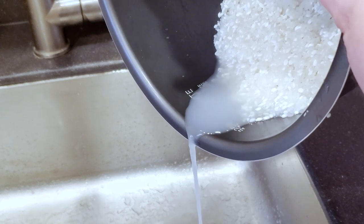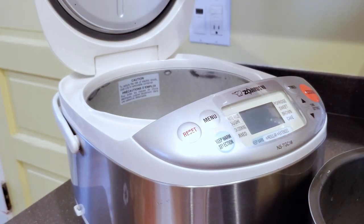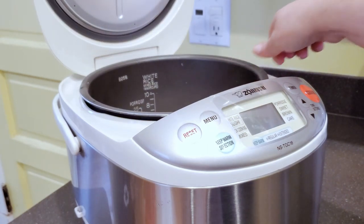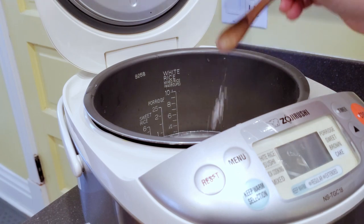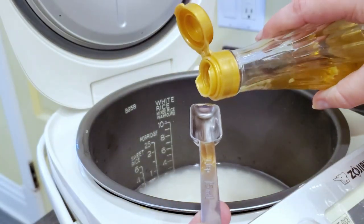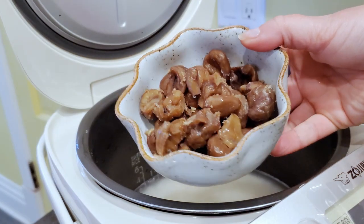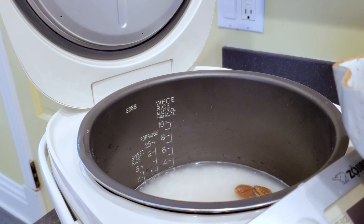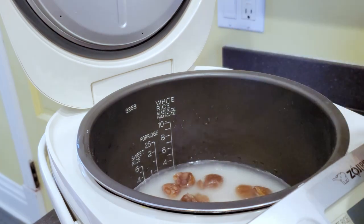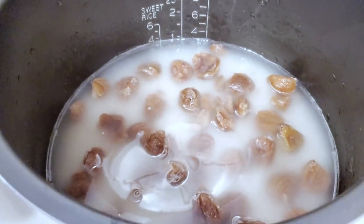Once it's all rinsed, I'm going to put the rice in my rice cooker. You can cook this also on the stovetop — just follow the package instructions for the regular sushi rice. I'm going to add the sea salt and then two teaspoons of the mirin; this is going to give it a really authentic flavor. This is what the chestnuts look like out of the package, and I'm going to throw those right on top of the rice. I'm using the water amount recommended for my rice cooker — again, follow the package instructions for the sushi rice.